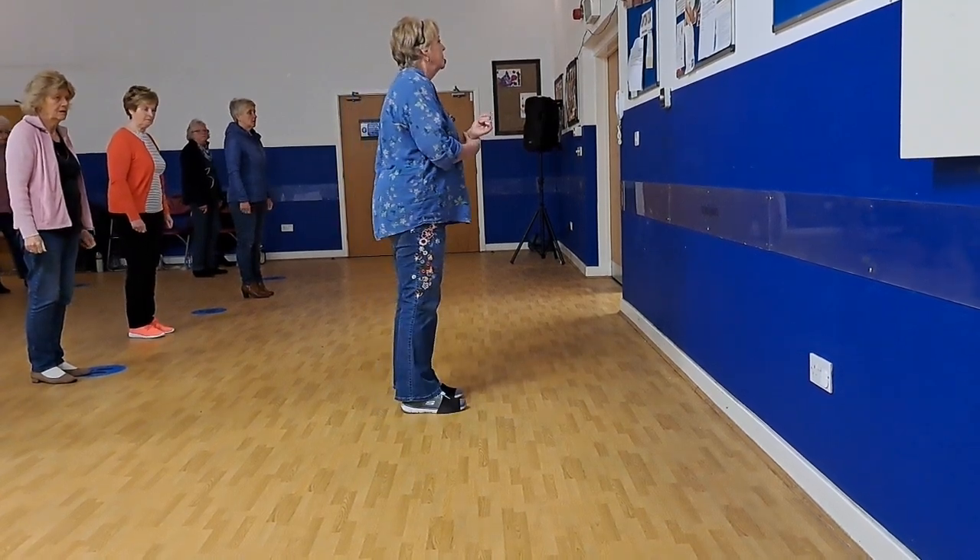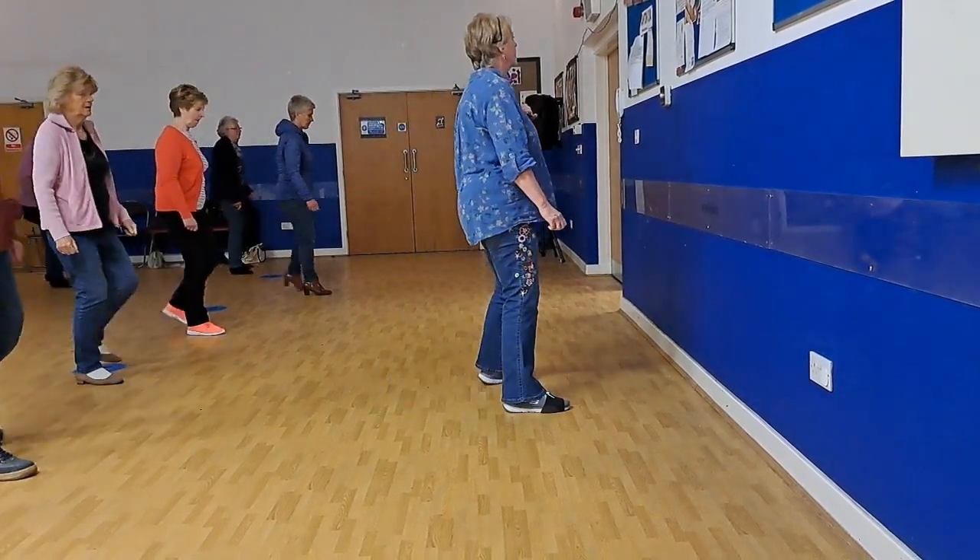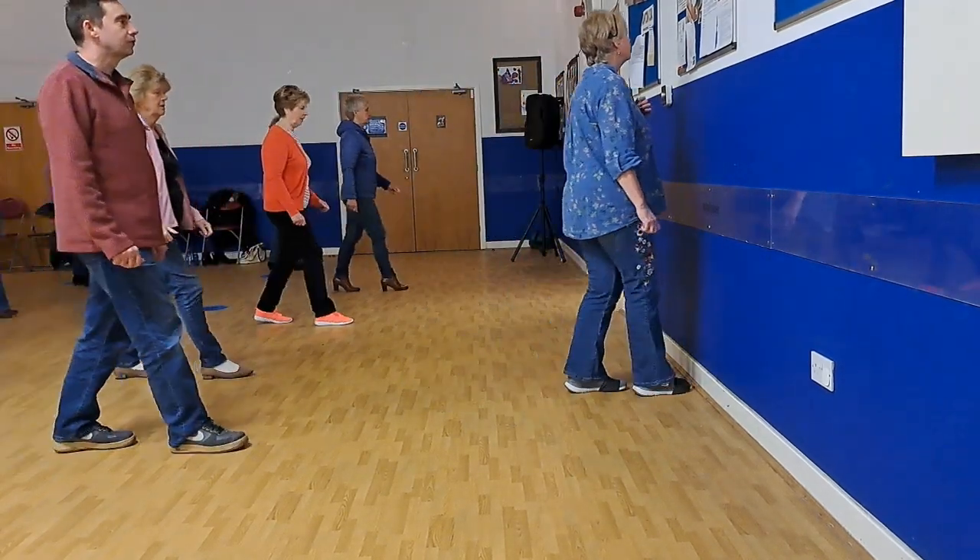So now we're stepping up on our right, seven, eight, and up, and in, in, walk, two, three.